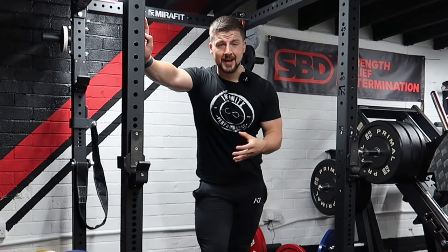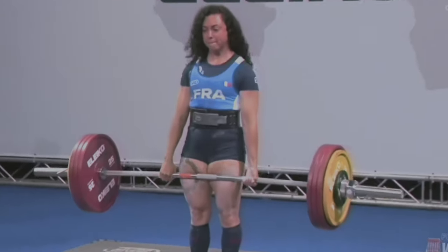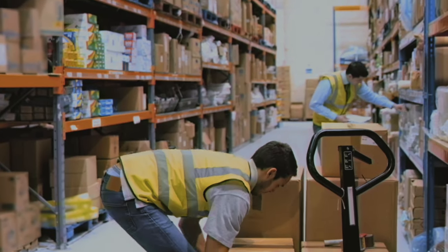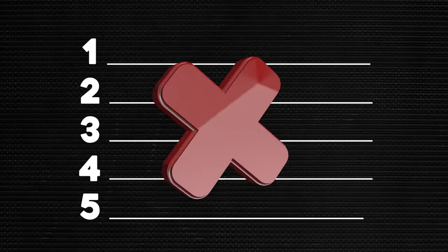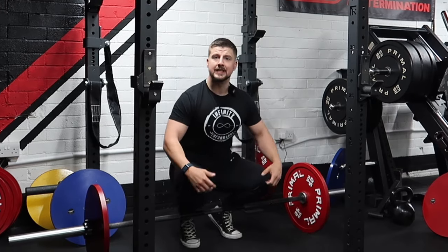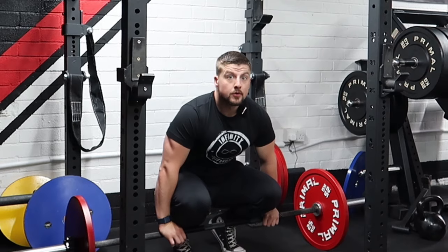Deadlifting is one of the most rewarding exercises and a true test of raw and static power. It's practiced in strongman, powerlifting, and every day in gyms and in everyday life. However, people still get it wrong sometimes. In this video we're going to go through five mistakes people make when deadlifting and hopefully correct them. This move can get a bad reputation because of people ego lifting and getting a sore back from doing so.